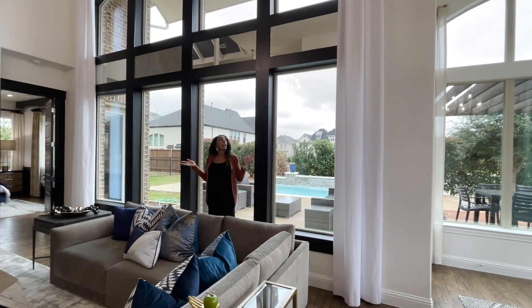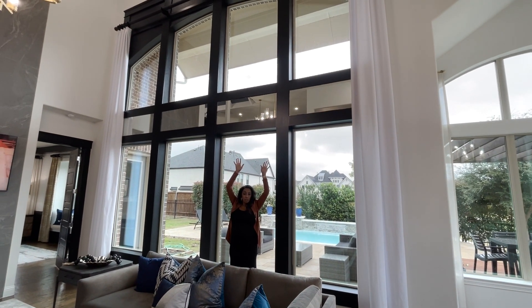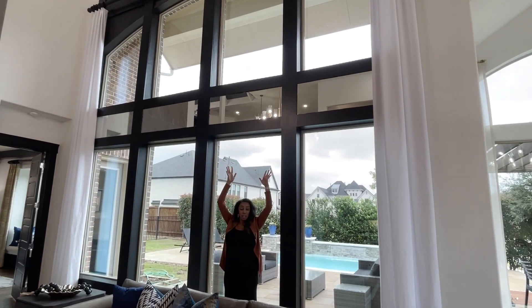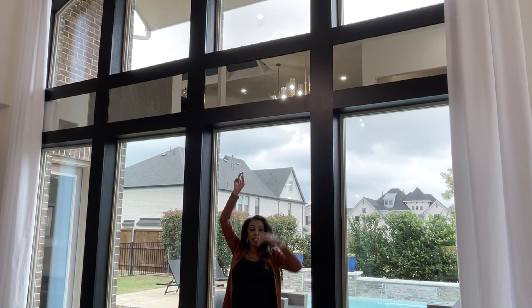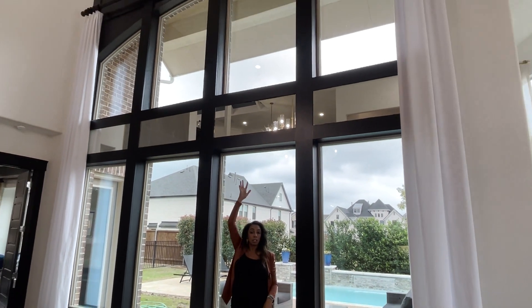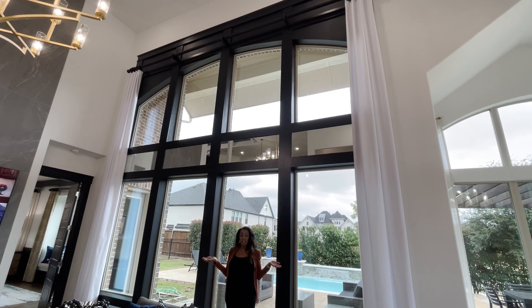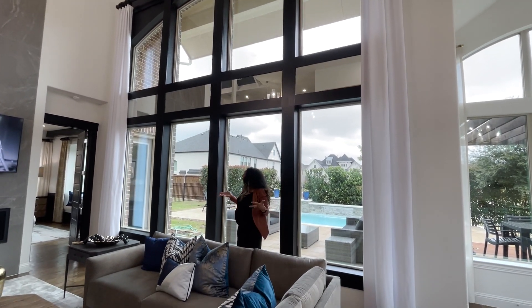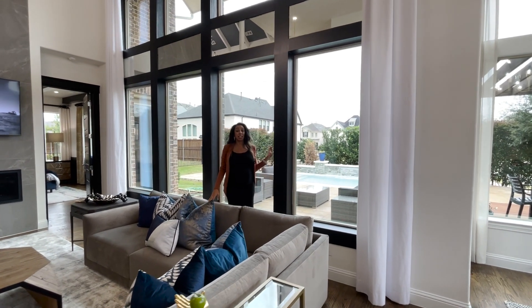Right above me where the decking stops, they added mirrors, which makes your eye look bigger — it kind of creates the effect that the windows go all the way up to the ceiling. Then they have a crown molding ledge at the top to encase it, so it makes the whole room look really grand, like it's its own feature window.